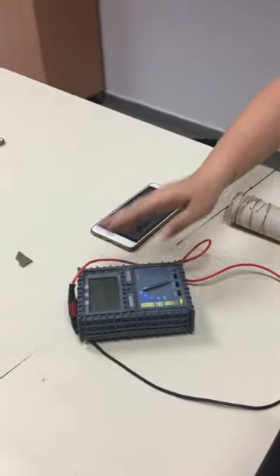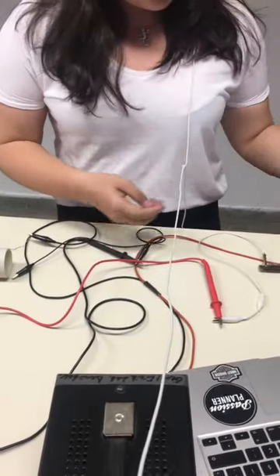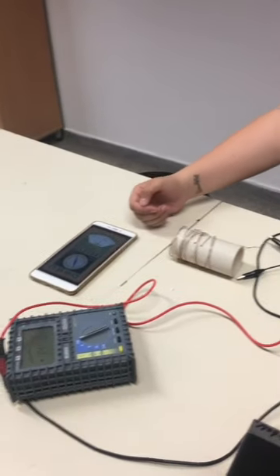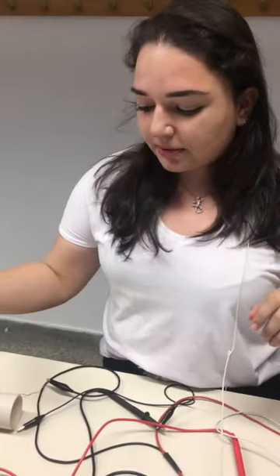For this experiment all we need is a DC power supply, a multimeter, some cables to make the connections, a 100 ohm resistor, and an inductor made like this. The N, which is the coil turn number, is 11 in this case, and the coil I'm using is a copper wire.